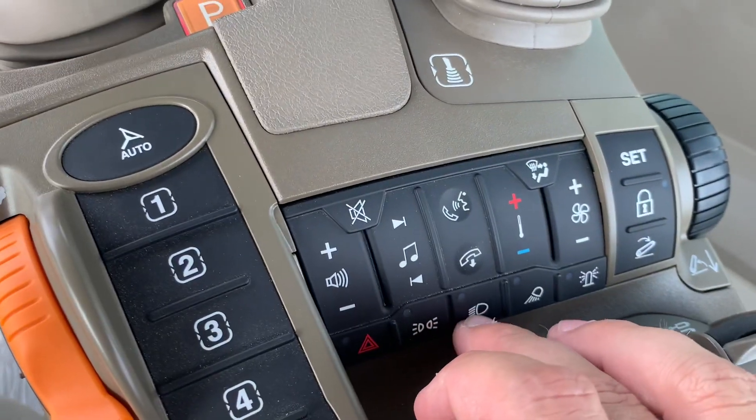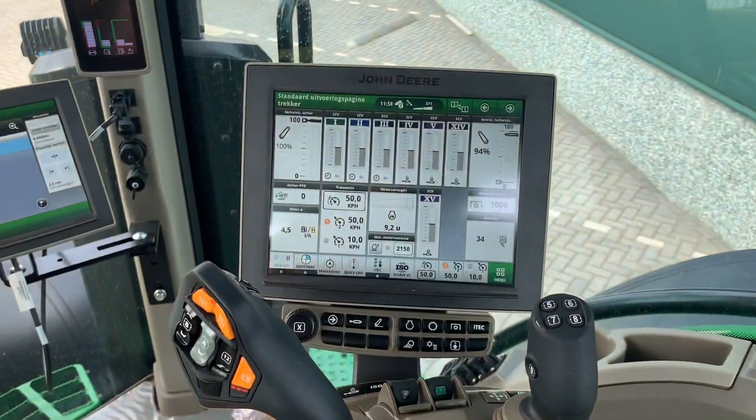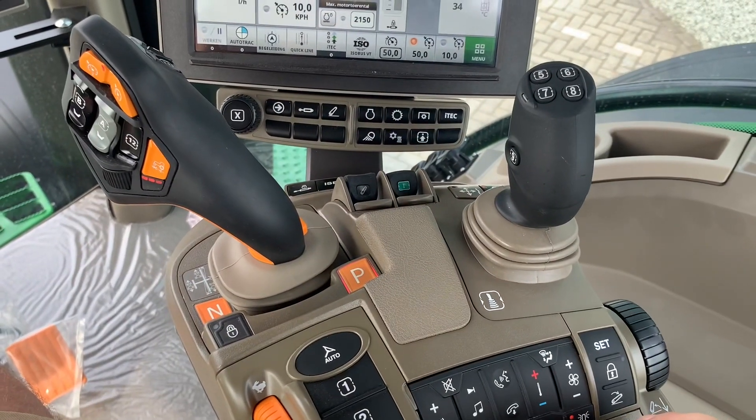All the lights are controlled from here now — there's no turning switch on the side anymore. When I press the lights it goes dark because I've turned them off. LED lights.